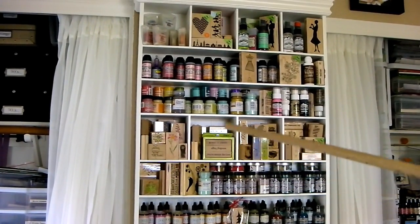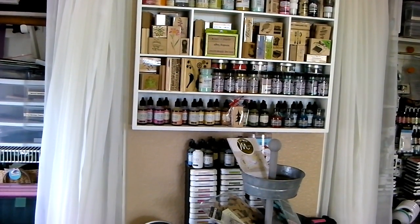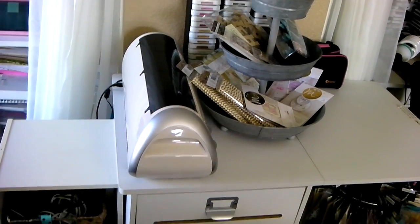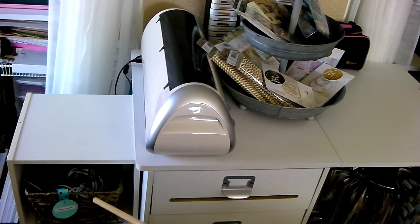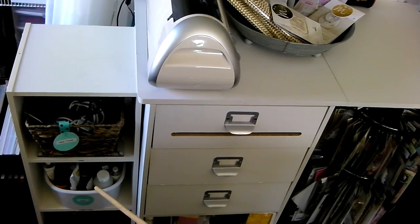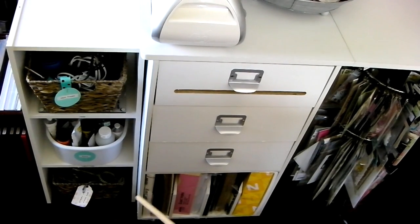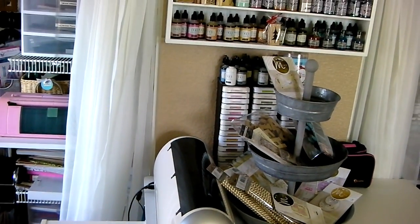To the left of the stamping closet on the wall I have an organizer for distress stains, paints, and reinkers, and my Close to My Heart ink pads stored on the wall. Then this is my Cricut cabinet with cartridges below it. Over here in this basket are my hot tools — the fuse tool, heat embossing gun, hot glue gun, and pebbles ribbon iron. I have some paints and mixed media items close to the mixed media cart, and Neenah solar white cardstock overflow from the printing station.